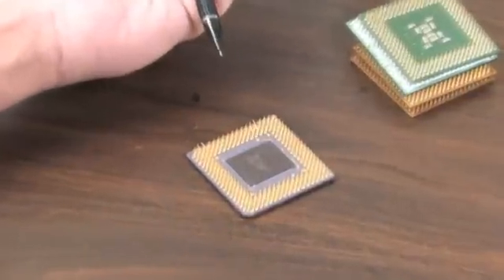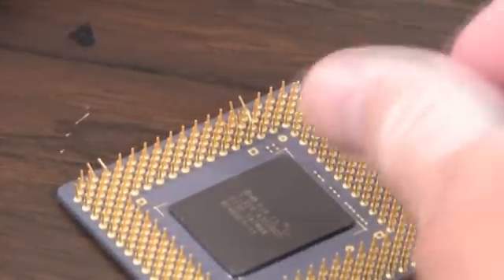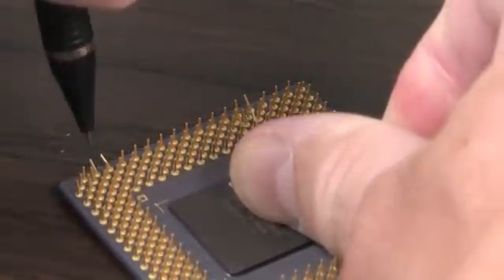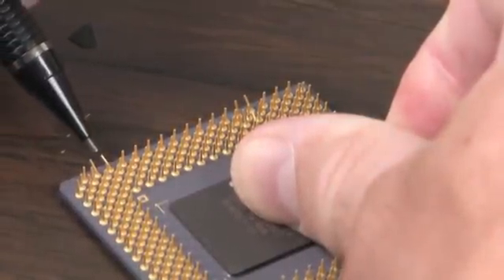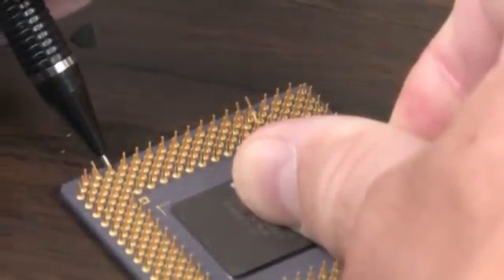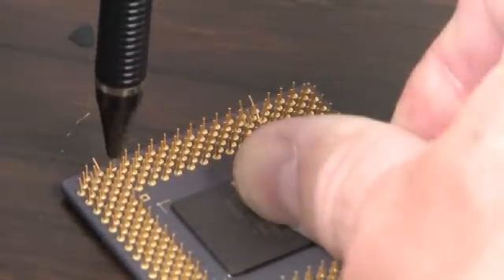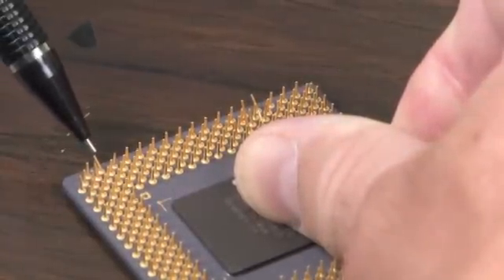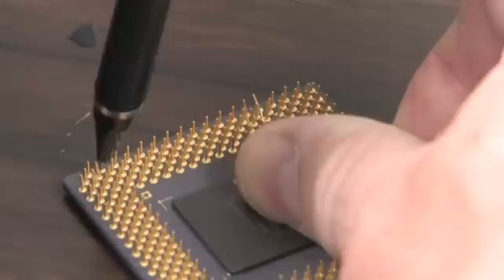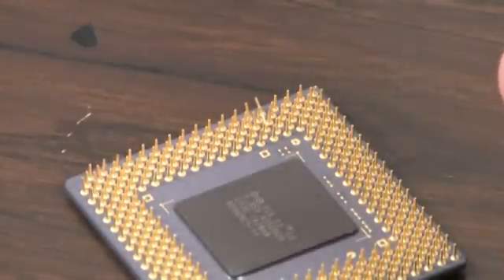You take a mechanical pencil with a 0.5 millimeter lead in it, and here's what you do. Once you get steadied up, you hold the pencil in open position, push the lead in, and you can slide the barrel down over the pin. Then you can position the pin pretty much exactly where you want it.